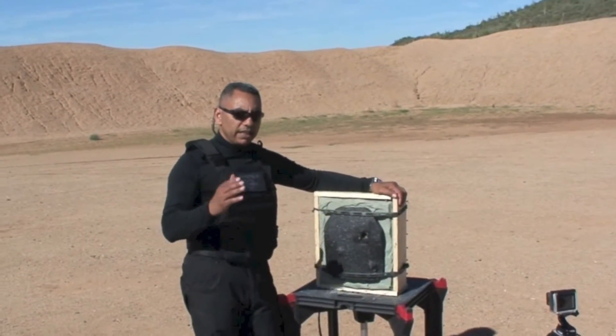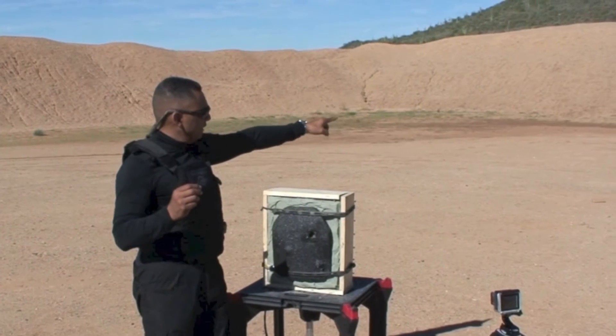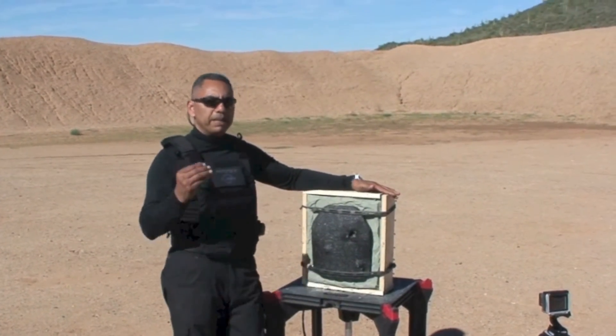Understand the three rounds that we actually shot — they tore apart the concrete and went through steel like it's nothing. Those same three rounds represent the biggest threat.